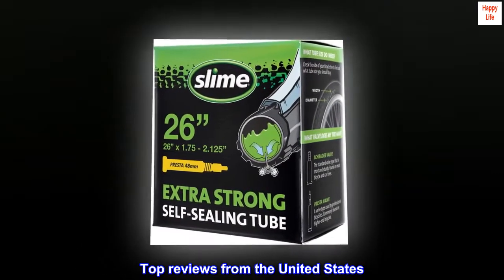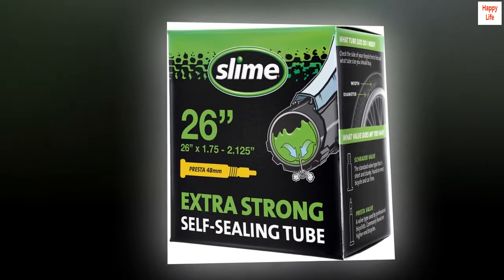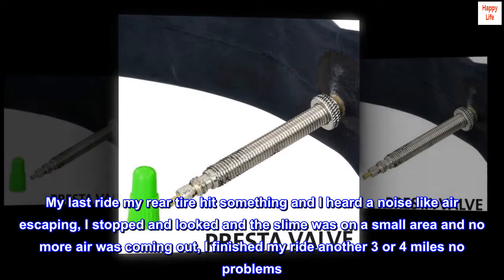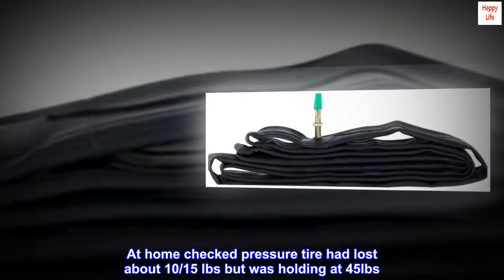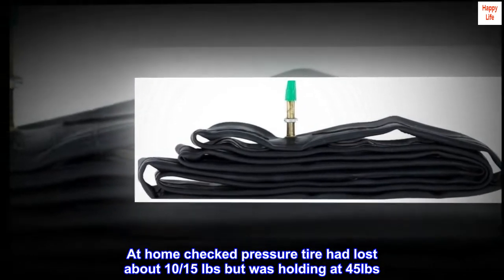Top reviews from the United States. It works as advertised. On my last ride, my rear tire hit something and I heard a noise like air escaping. I stopped and looked — the slime was on a small area and no more air was coming out. I finished my ride, another three or four miles, no problems. At home, I checked the pressure and the tire had lost about 10 to 15 PSI but was holding at 45 pounds.